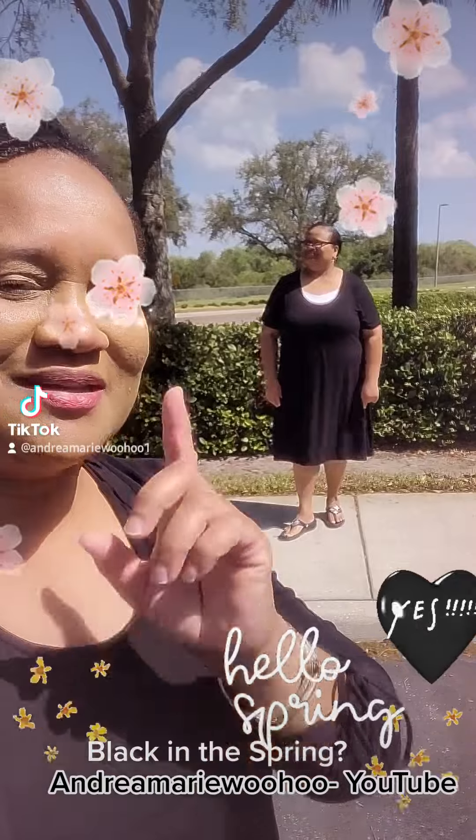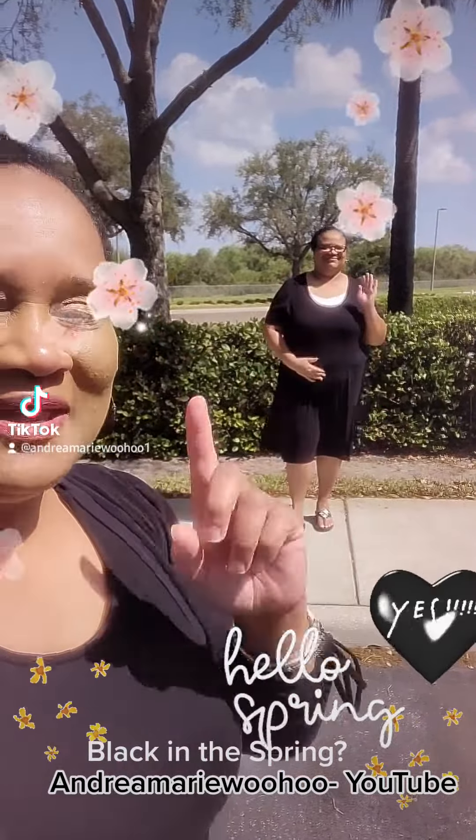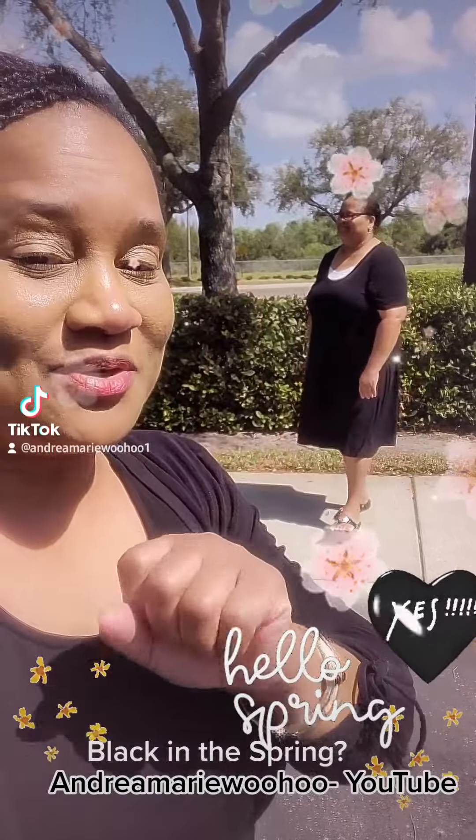Let's take a look, because we have one look, and we have a special guest here today — Renita. Say hi to Renita. Hang on just one moment. I'm going to flip the camera around, and we're going to talk about what she has on — black in the spring.